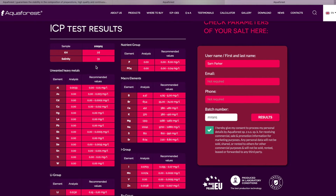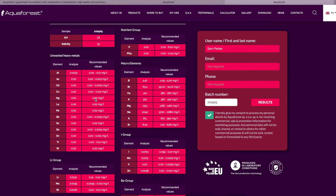And then the ICP results come up. It's worth pointing out that this is if you mix the salt to a salinity of 33, which is about 1.024. So if you mix it a bit stronger, each of these elements will be a little bit higher than this, but this is a good starting point. You can see as I scroll through — something like aluminium, there's a little bit in there, well within range at 0.033. All of these other values coming up zero, which is great. There's no phosphate or PO4.